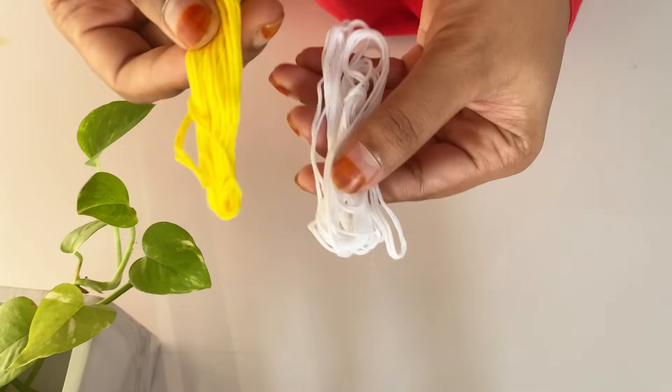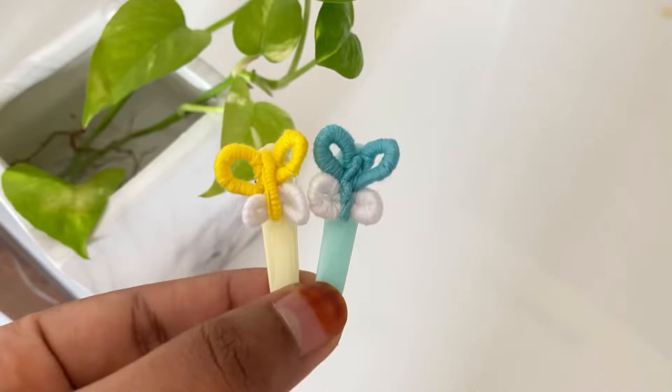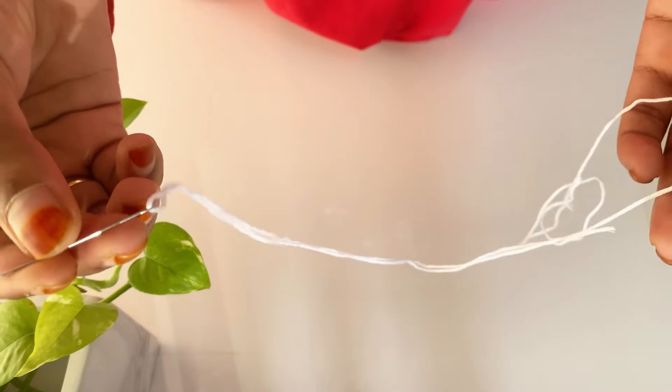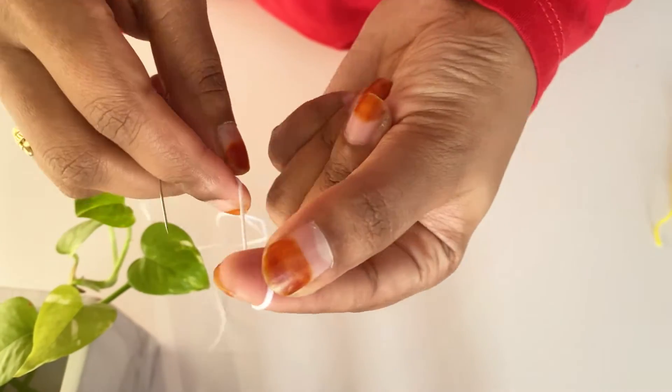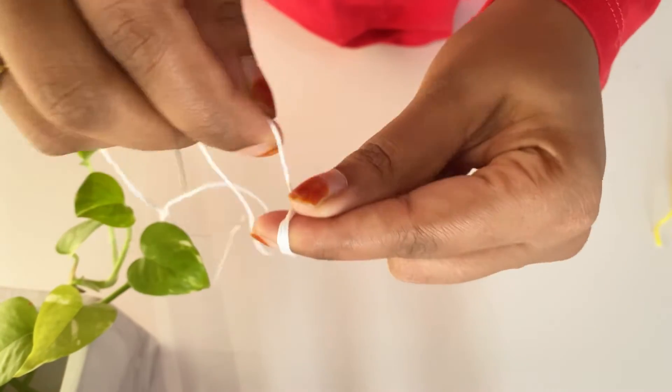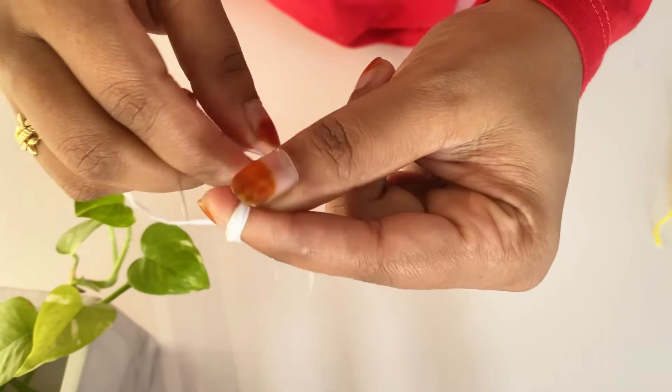We are going to make a hair clip. We will put two threads on the side. First, we will cut the thread on the side.